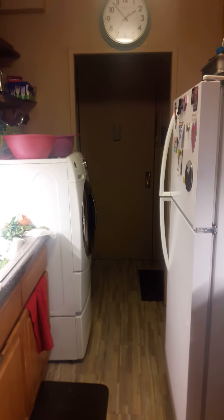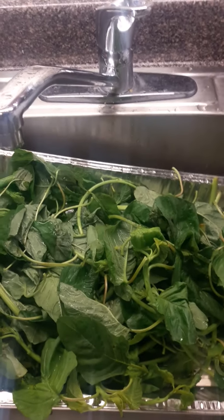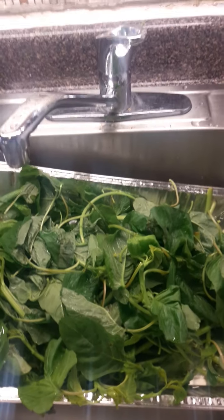Well, Jenka people, welcome back to Ragga Kitchen. I'm going to make a quick spinach with saltfish.